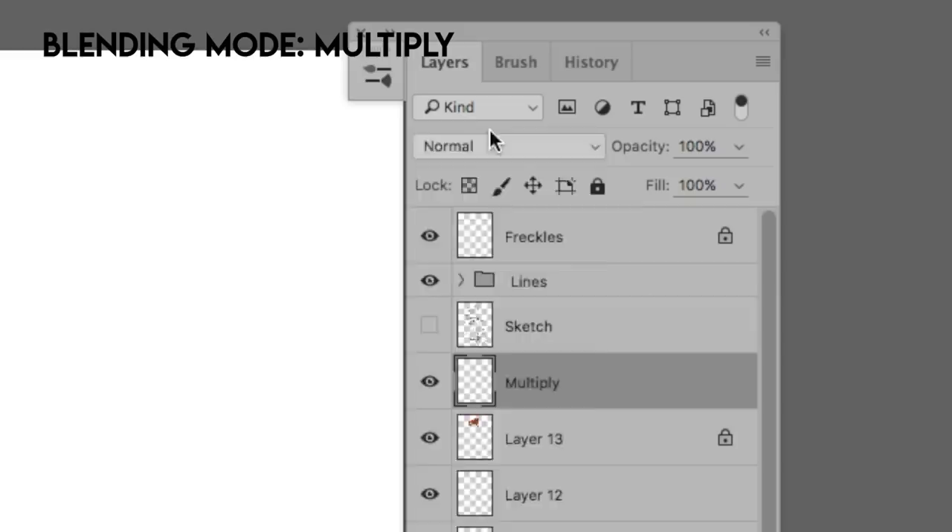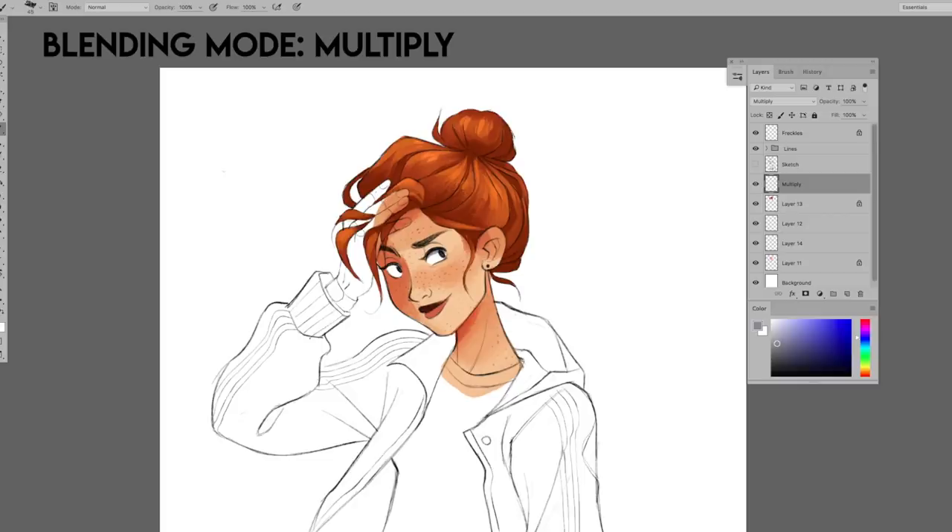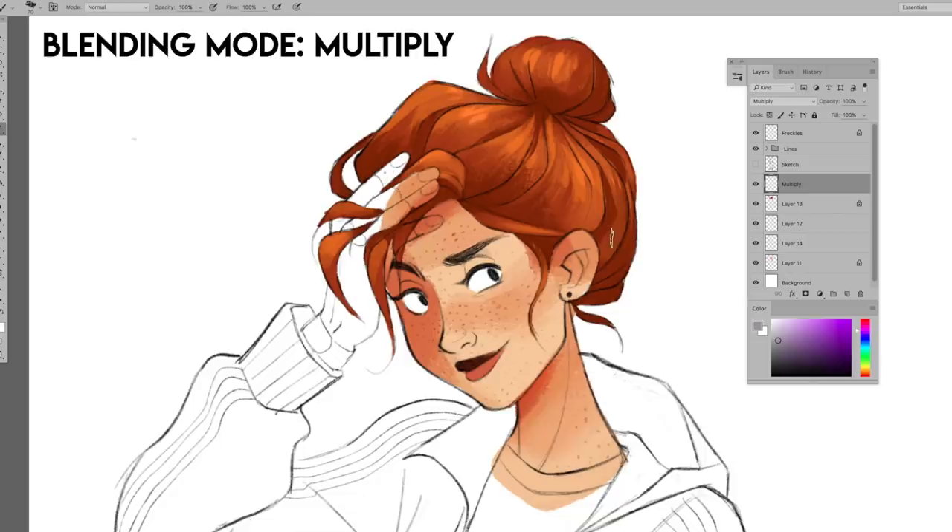I'll make a new layer and set it to Multiply. It's an extremely useful way to paint shadows. You can paint simple shadows with a gray, or make warm shadows with reds and oranges, or cool shadows with blues and purples. I use different color shadows depending on the mood of my painting.